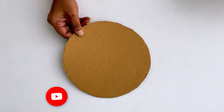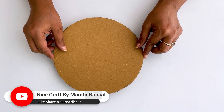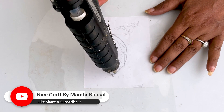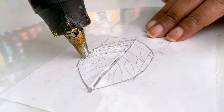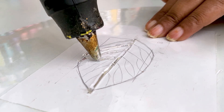Here I have made 2-3 pieces of cardboard, and you can also join your cardboard to a thickness of 2 or 3 pieces. Here I have made a leaf shape on this — after drawing a leaf on it, I placed a gelatin sheet on it. You will see that our leaf is completely clear from below. I have made 2 leaves.